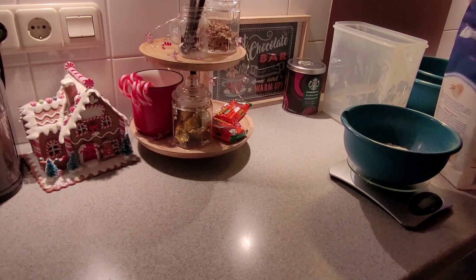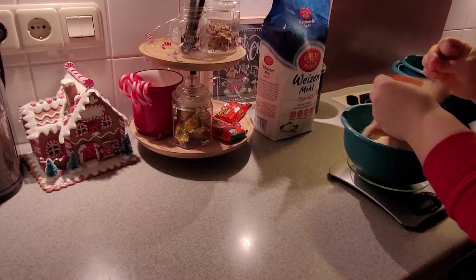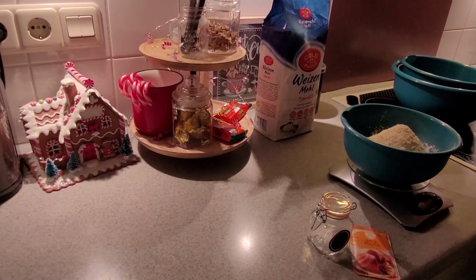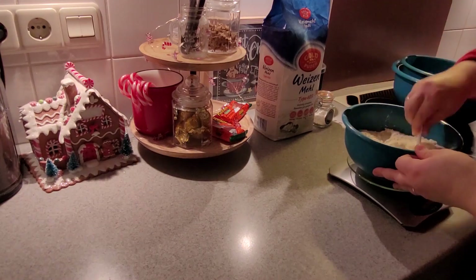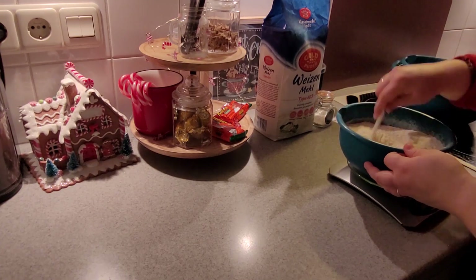After I was done sorting out all my laundry and starting the first load, I started on the first batch of cookies. I will put the recipe down in the description box so that it is easily accessible for you if you decide to bake those cookies as well. I promise you they were really, really good and everybody loved them.